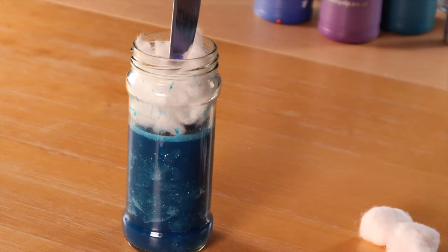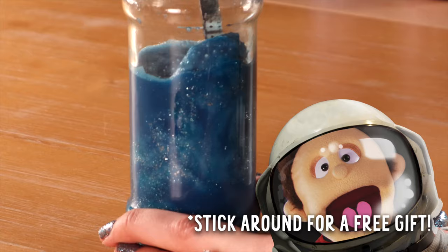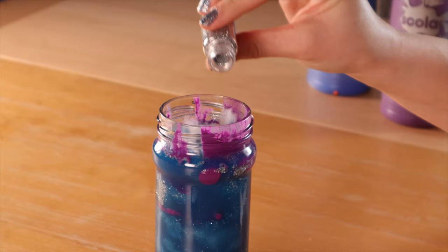Make sure you stick around to the end — we have a special gift from Leo and from me. When you put more color in, make sure to get the insides of the jar so the colors really stand out.